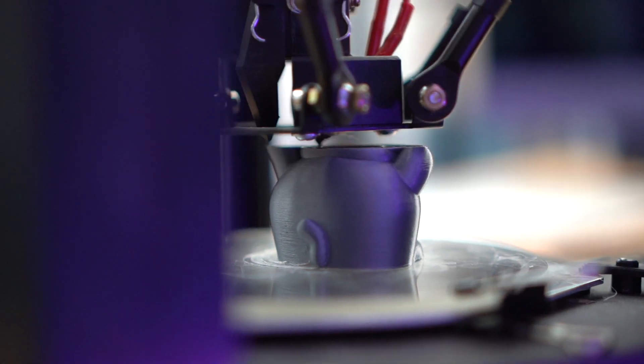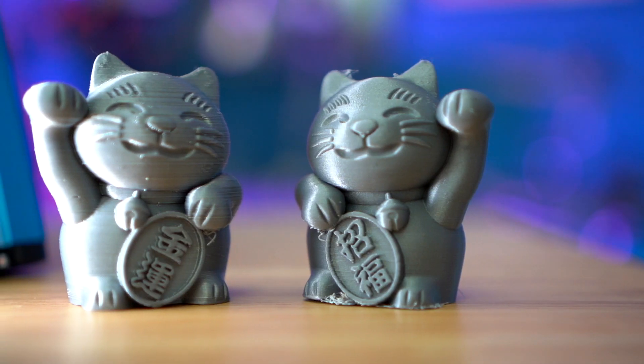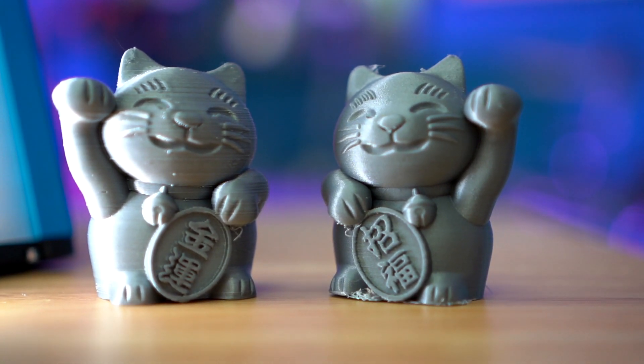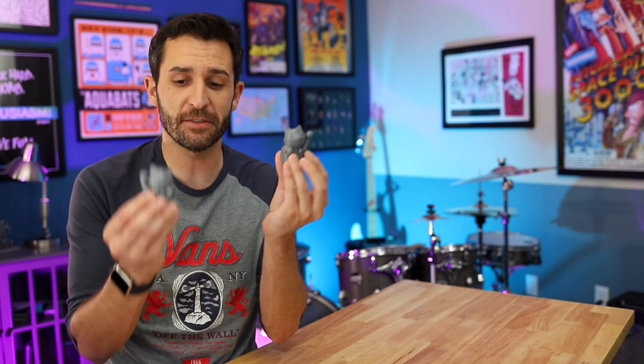So I had the Delta Mini print another cat model that's the same size as the one the Select Mini printed, and this took 2 hours and 25 minutes on the Delta Mini — about a half hour less than the Select Mini. But what really blew me away is that the print quality on this one from the Delta is way better than the one from the Select Mini. Even somebody who has no experience 3D printing could clearly tell a difference in quality. They're both solid prints, especially for $200 and under printers, but the one from the Delta is really, really high quality — it looks like something the Prusa would have put out. So the Delta now prints faster, 30 minutes faster, and the quality is better.